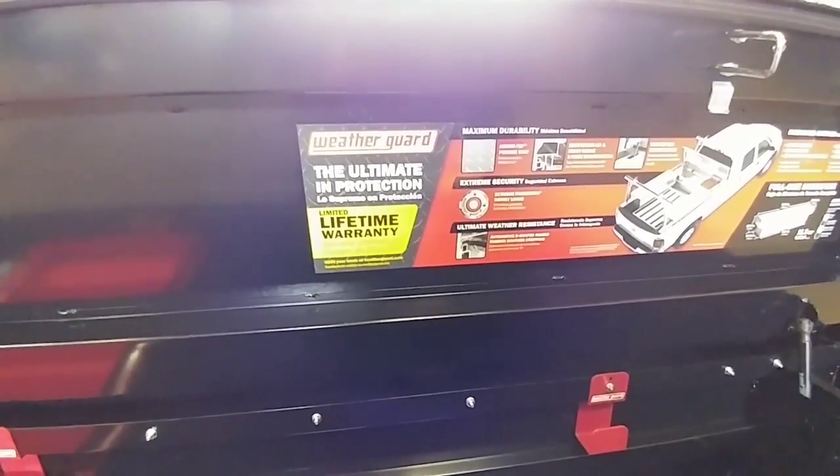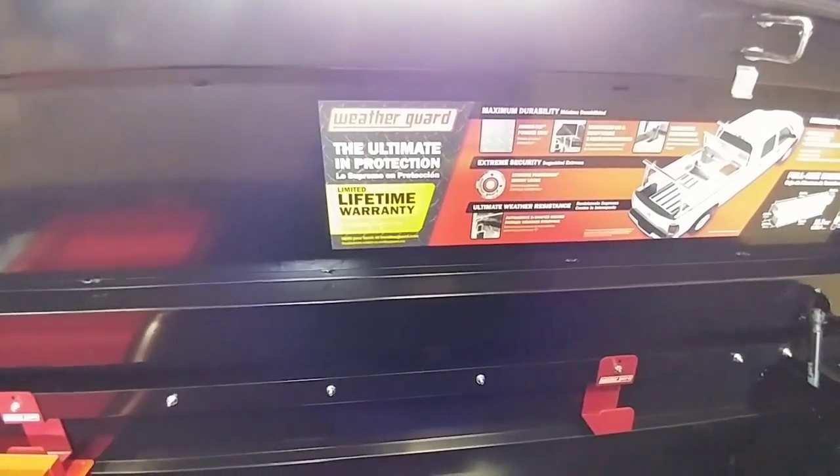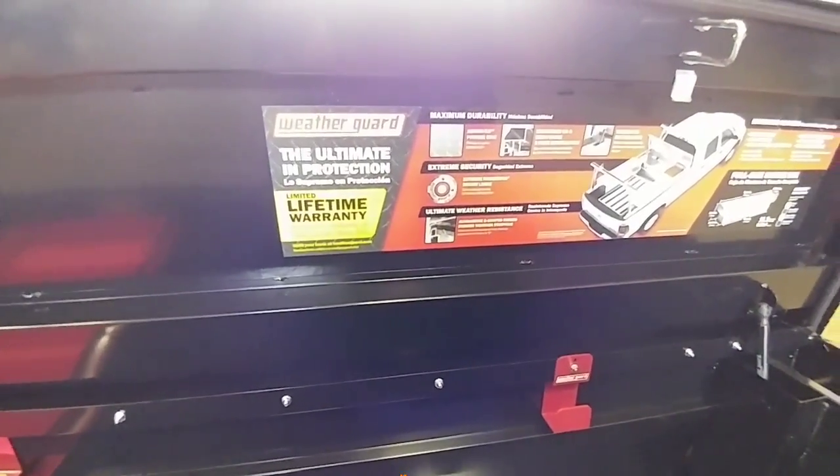This toolbox is what I would probably argue to be the very best toolbox on the market. One of the main reasons for getting something like this is you want to buy a toolbox and know that if your truck's parked outside, all your tools are safe. This is the toolbox you're going to want for that.